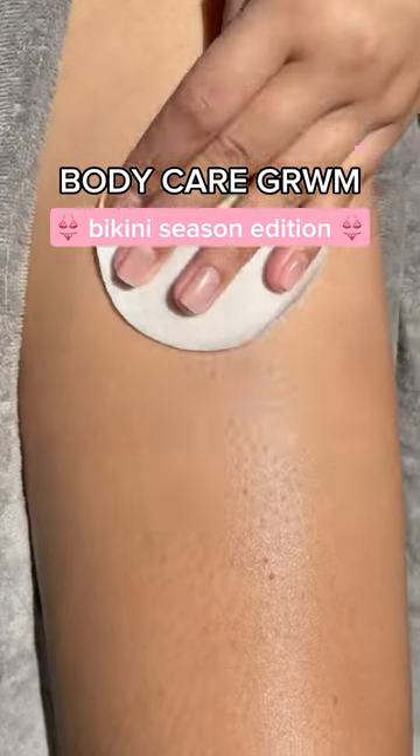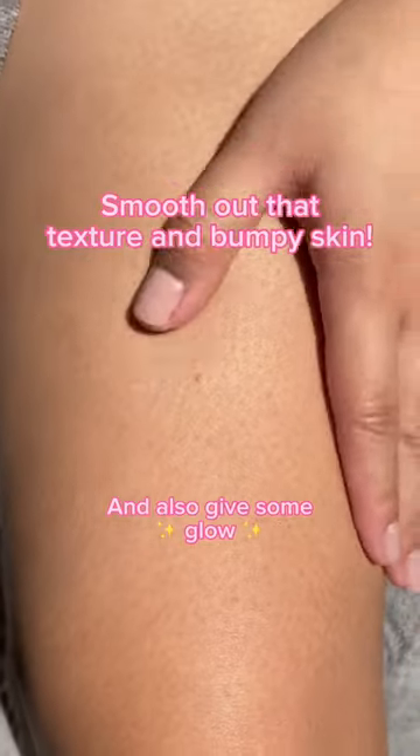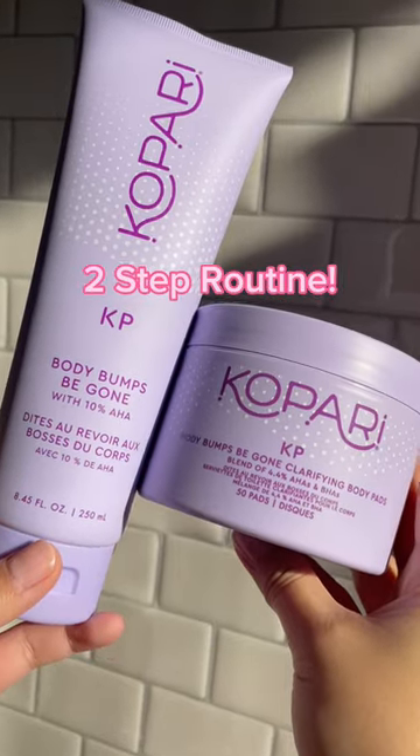Turn your skin from this to this for bikini season. I have some texture and bumpy skin that I want to smooth out, so get ready with me. It's so easy, it's only two products.